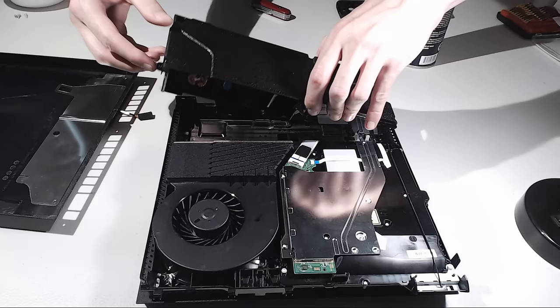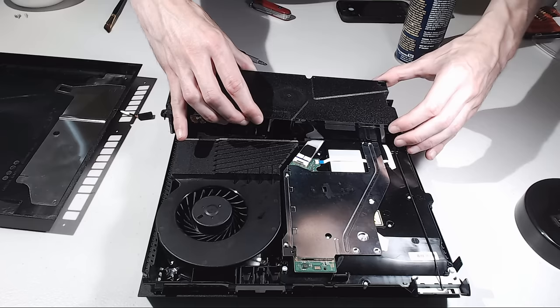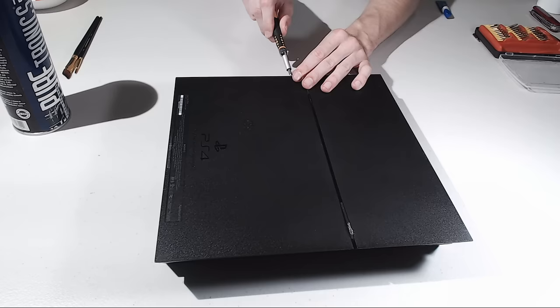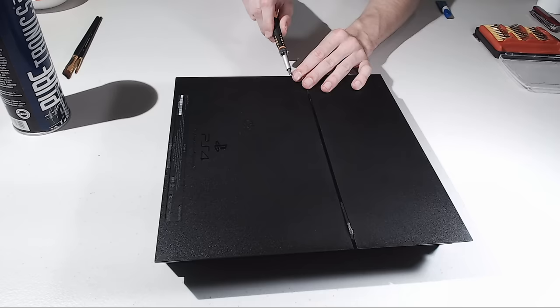I hope that you all enjoyed this video. If you have a PS4 and you've ever opened or cleaned your PS4, let me know in the comment section down below what it looked like and how old your PlayStation 4 is — I would love to know. Please also leave a like on the video, it does help me out a lot here on this channel. And if you're new here, don't forget to subscribe. I'd love to see you guys on future videos. Peace.